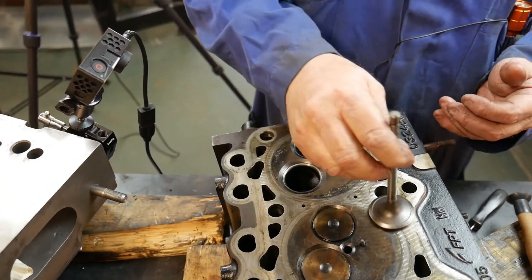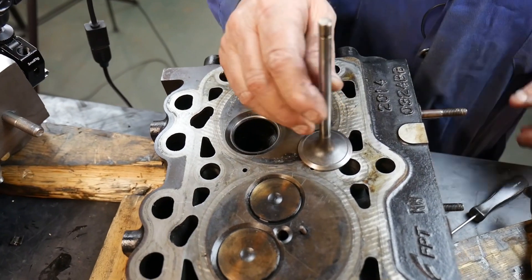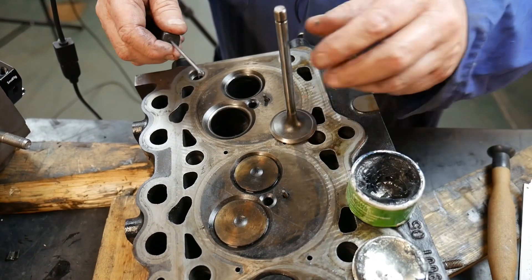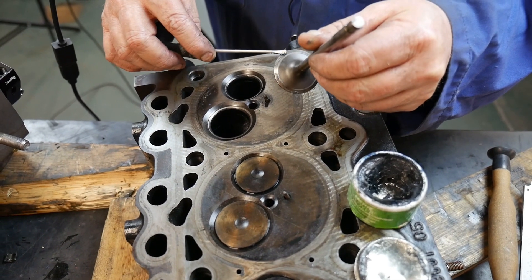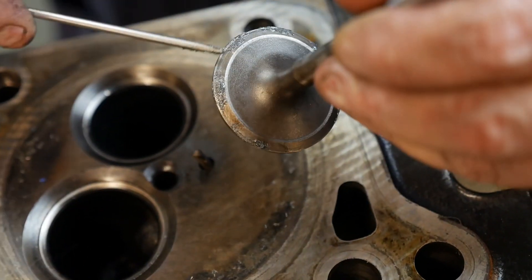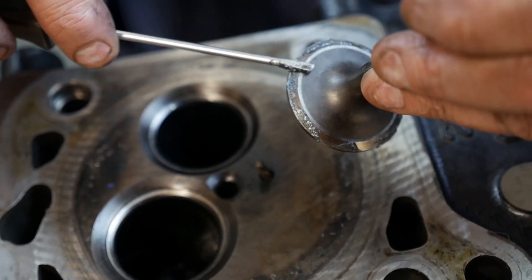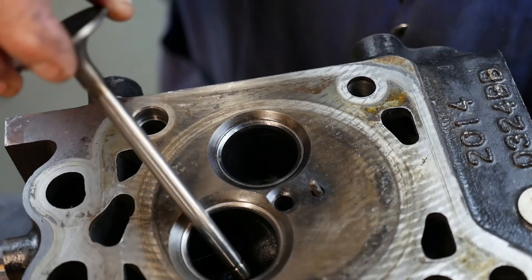I'll use this valve which is out of this engine — it's a little dirtier so it'll show a bit. What we're going to do is take some lapping compound, which is a grease with some grit embedded into it, and put a little dab here and there around the seat. I don't need much because it's going to squish out. Any grit from grinding or lapping that gets inside this engine has to be cleaned up before the engine goes into service, because we don't want grit running around inside our engine.